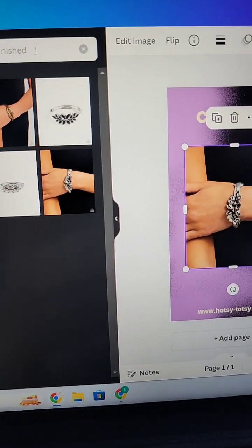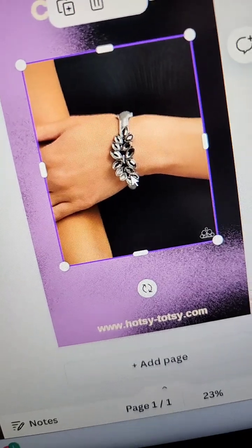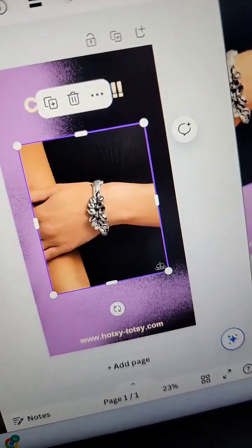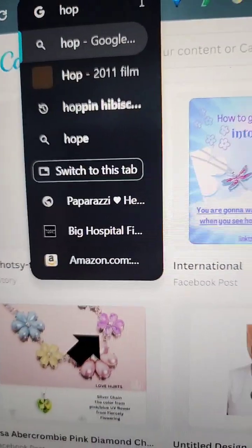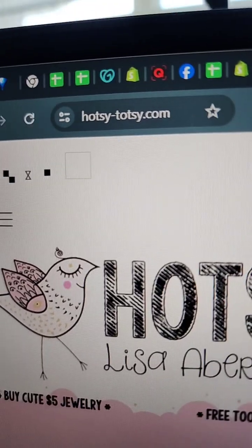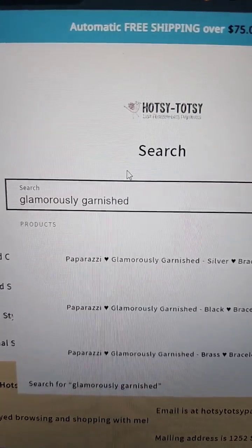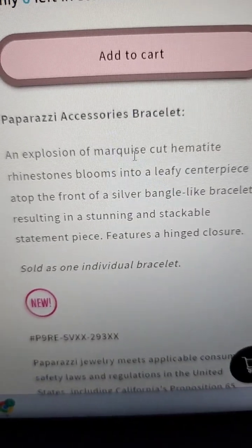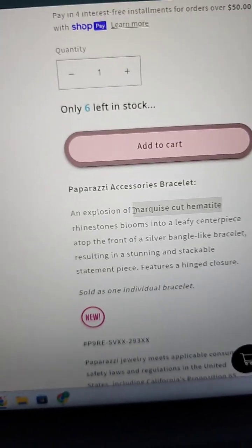I want to review the rules about using Paparazzi stock photos, but let me show you what I'm going to do next. You can go to my website, hotsy totsy dot com. You're not going to do this every day, otherwise you could just download the pictures from me. I'm going to search for that piece of jewelry we just found — and here's the piece. If I go look at the description here, I can read 'marquee hematite' and that it's silver. So now I'm going to go to the search bar and find some matching jewelry.